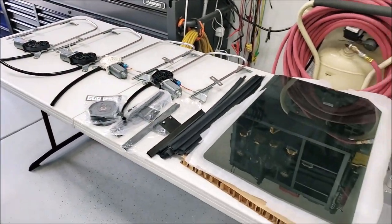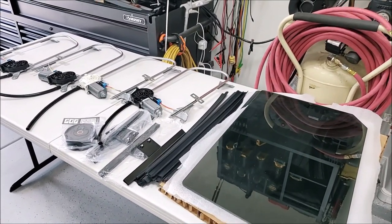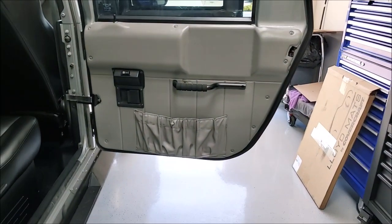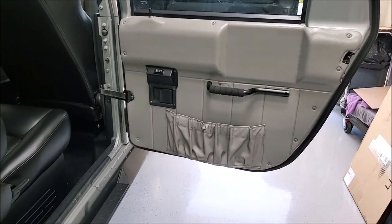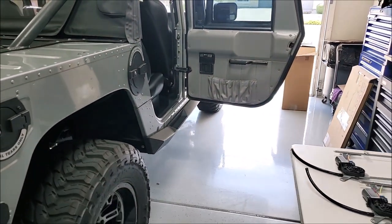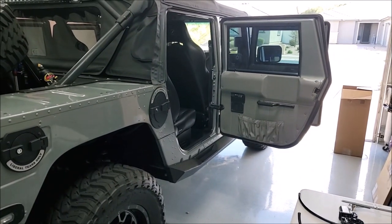I don't think I'll get to this before summer — it's already starting to warm up pretty good here in Phoenix. But once I start the door glass project I'll probably also work on the door panels and get those off to the upholstery shop at the same time I'm fitting all the new glass. Anyway, that is the end of this video. Hope you enjoyed it, hope your trucks are coming along nicely — we'll see you in the next video. Thanks for watching.